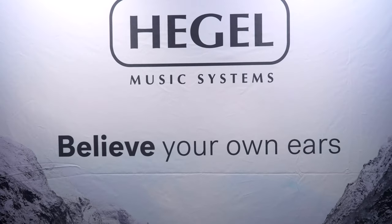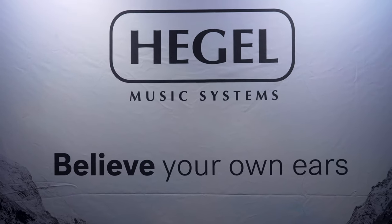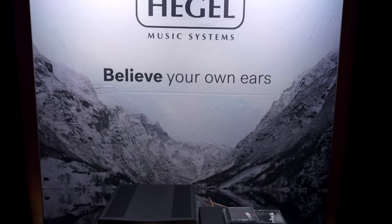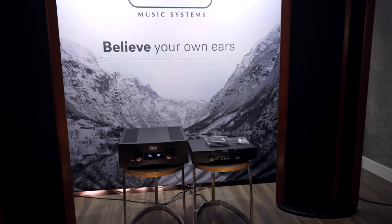The biggest sonic upgrade is the preamplifier. Hegel essentially scaled down their reference P30A preamplifier and used that volume attenuator and other elements in the H600 — an amazing improvement in performance. It sounded amazing in the demo room.